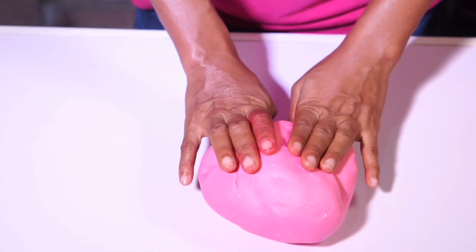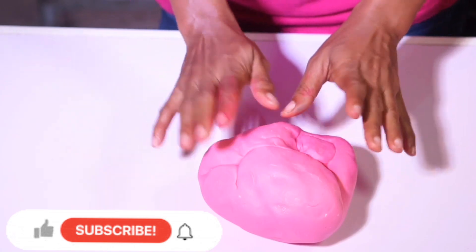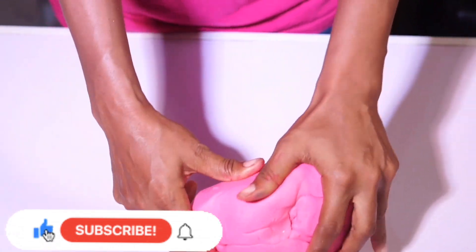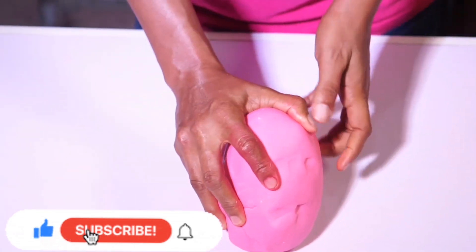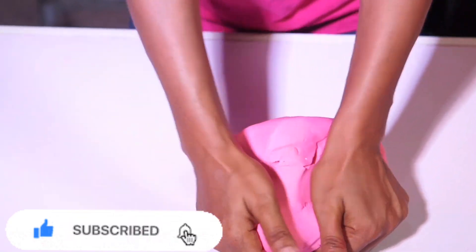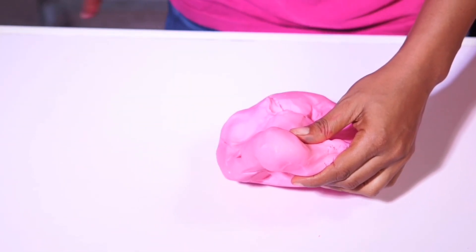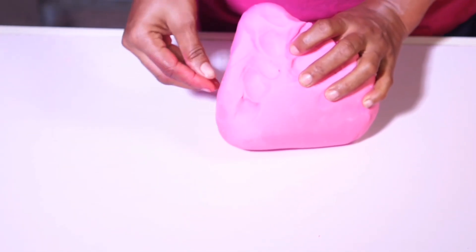Hello everyone, welcome to my channel. Today we are going to be covering a cake with fondant — yes, fondant. This is my fondant. I can't remember exactly how much, but I'll put the quantity in the description box. The recipe for the fondant will be out soon.